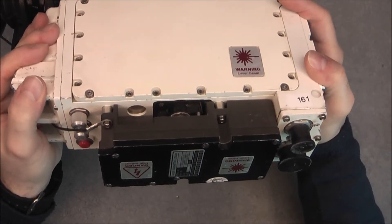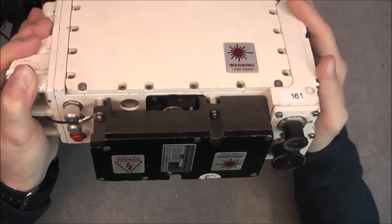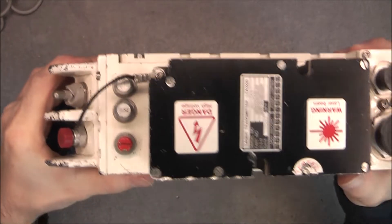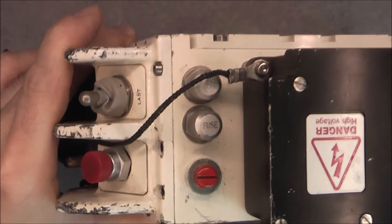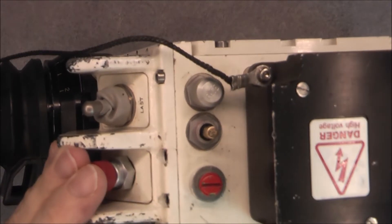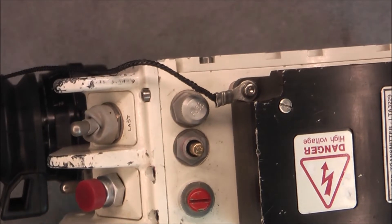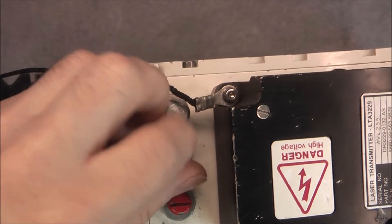Something weird about the screw placement — there are many screws on two sides but none in other areas where there is clearly space for them. If you want it to be completely sealed you would want at least one more screw in several spots. On the bottom we have what might be the actual laser transmitter — it appears to be a separate box. We have two main electrical connectors to the device, and the fuses are quite special: little plug-in fuses with golden contacts, two of them — not sure if one is a spare or if they are two separate circuits.